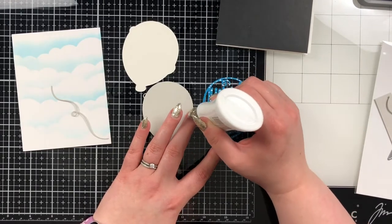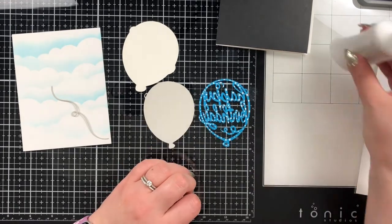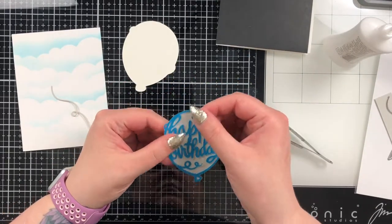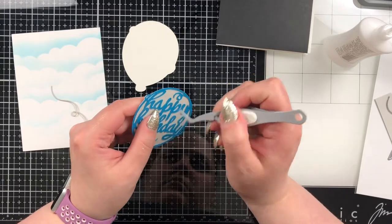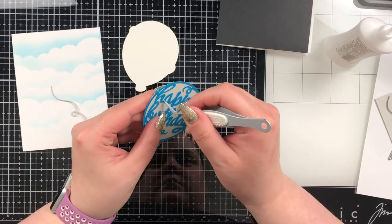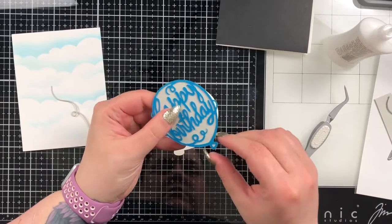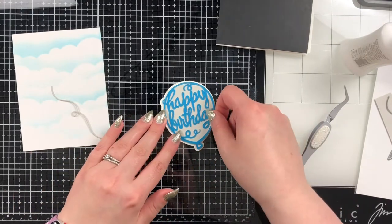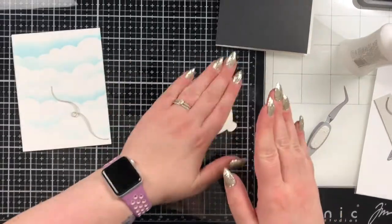For the balloon I used Simon Says Stamp Ivory, Fog, and Island Blue cardstocks to cut out the layers. Ivory is on the bottom, Fog in the middle, and Island Blue is the top layer — I just dabbed a little bit of glue on it so it wouldn't squeeze out as I laid it down on the fog cardstock. I did take my reverse tweezers and wipe a little bit off where it smooshed out. Although glue dries clear, that's just my personal preference. Then I'm going to stick the fog base down onto the ivory cardstock and attach it to the panel with the cloud stencil background.